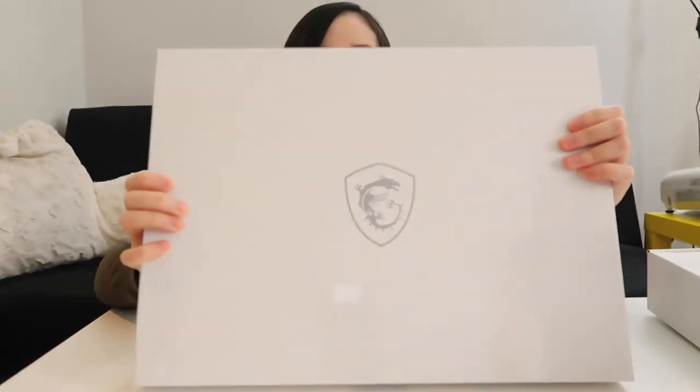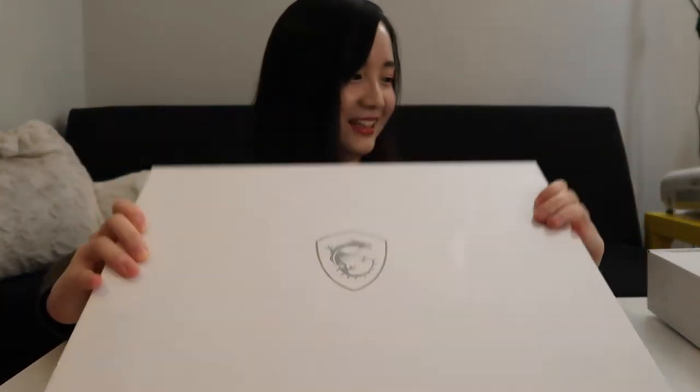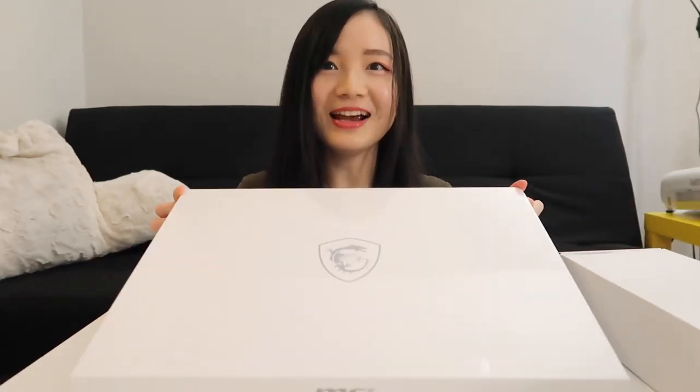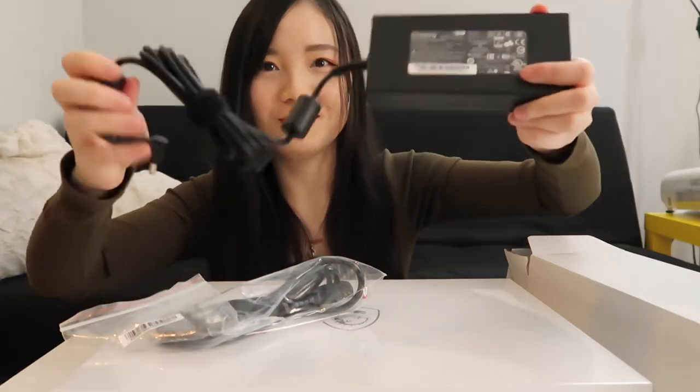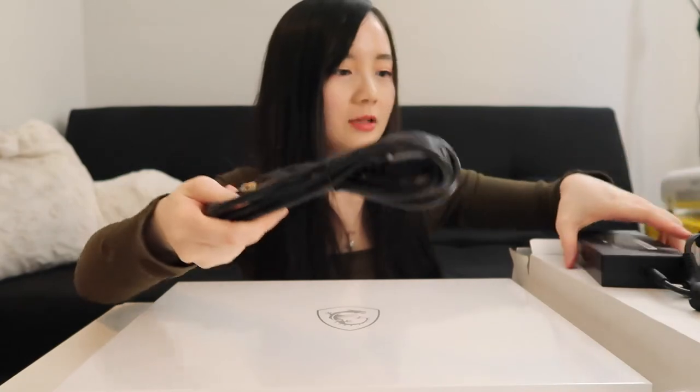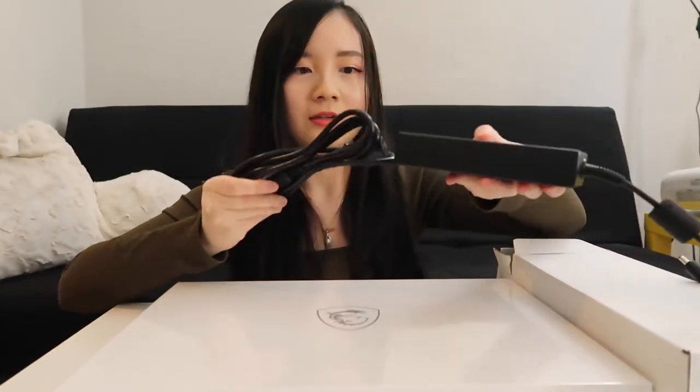As you can see, the package came intact and protected. FYI, I got this from Walmart in case you want to purchase one. So this is the box, and we have another box here — I think it should be the charger. It looks very robust, it's kind of heavy, and this part should be connecting to this one, so we'll get to it later.